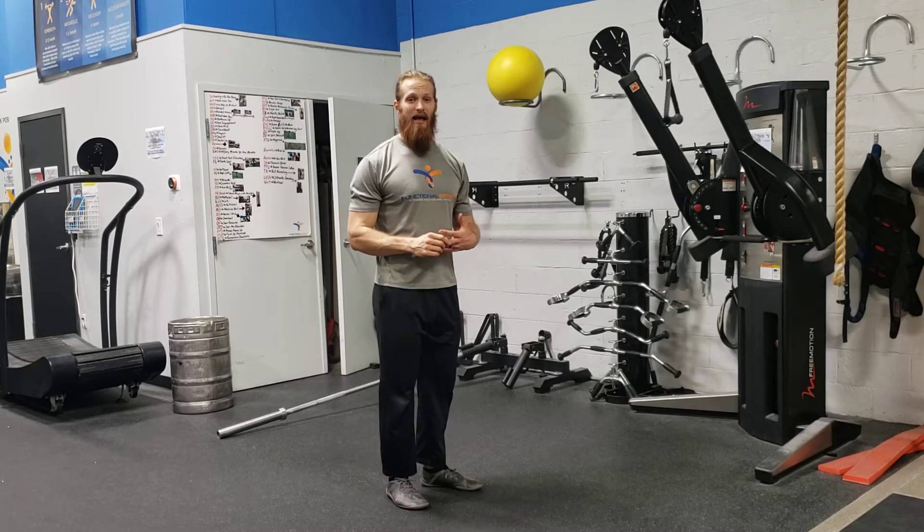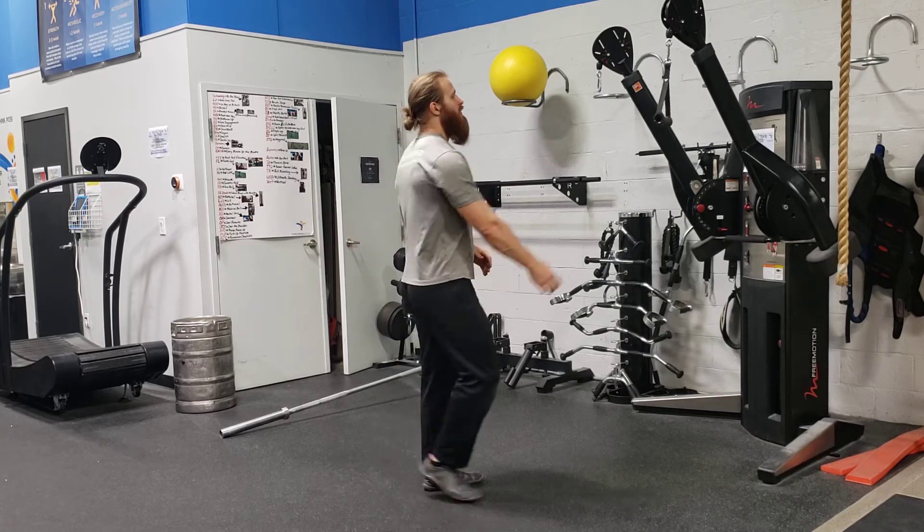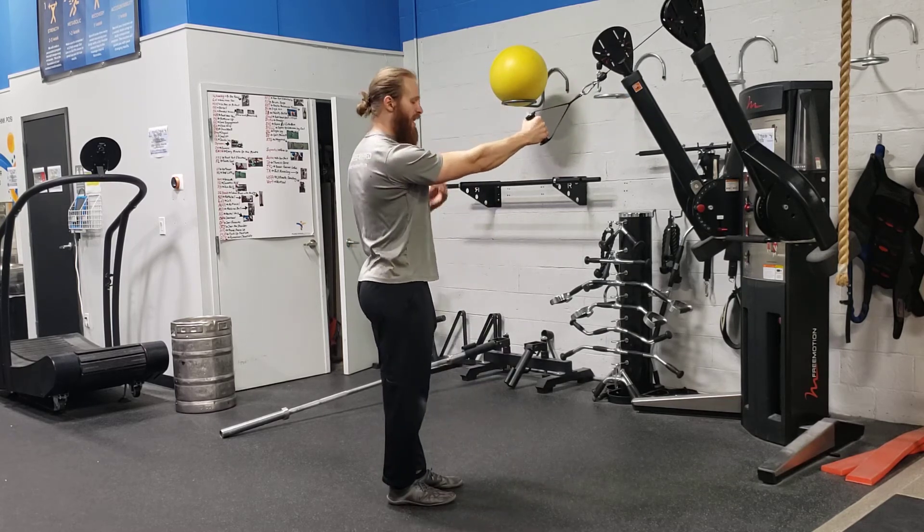For a reverse lunge to a single arm high cable row, you need a cable arm set up about 45 degrees or so. That's why we're not rowing straight up — we want to have a little bit of a high angle.